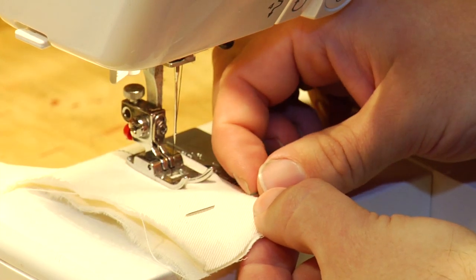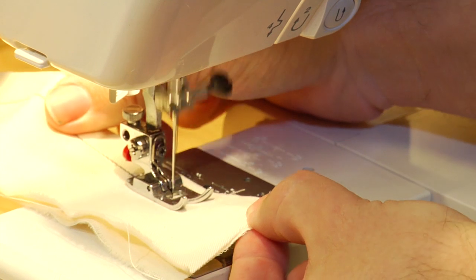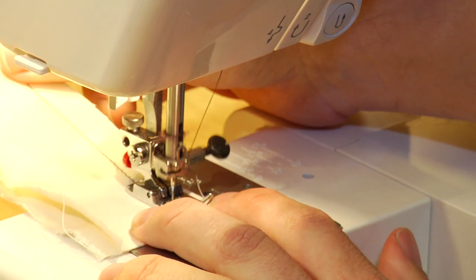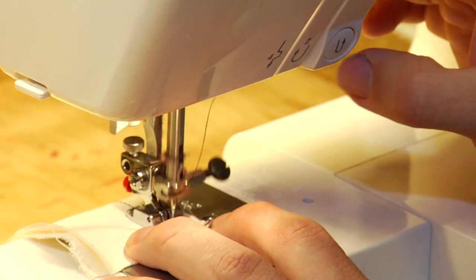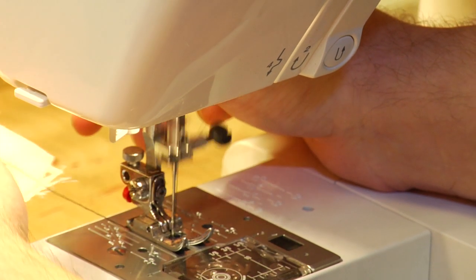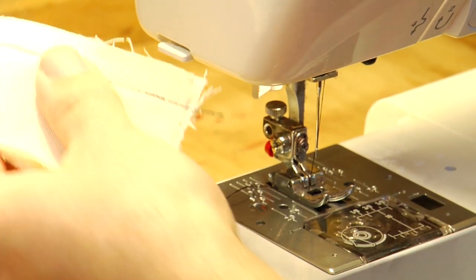Again, as you reach a pin, hold your cloth and pull through. As you come to the end, hold your cloth, and at the very end press the reverse button again and over stitch. Go out through the end and cut off your thread — you have a seam.